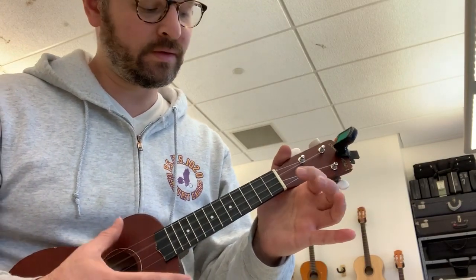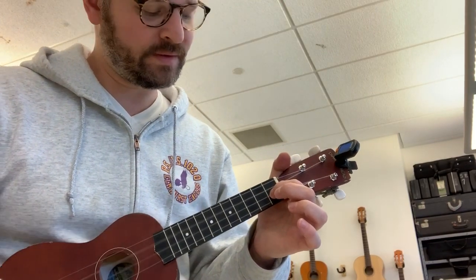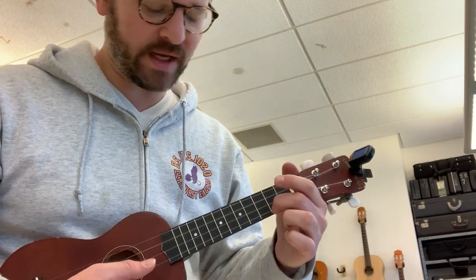Now I'm going to show you an easier way to play the chords for Shape of You on the ukulele. We can start with A minor with no fingers, F with one finger on the second string first fret, F again, and then G6 with a finger on the first string second fret and a finger on the third string second fret.